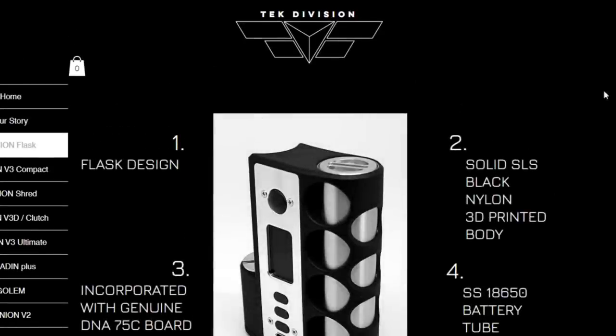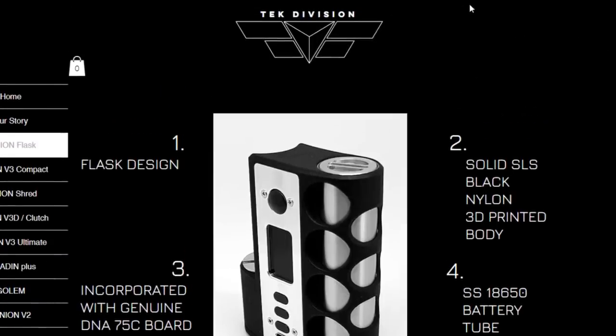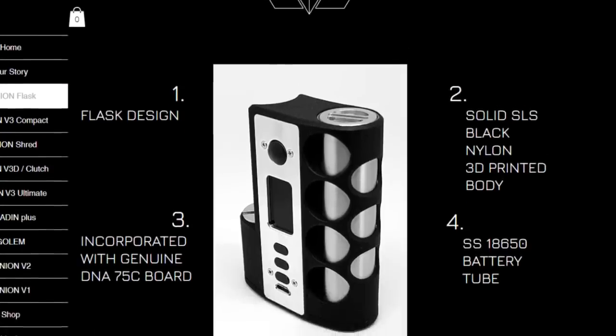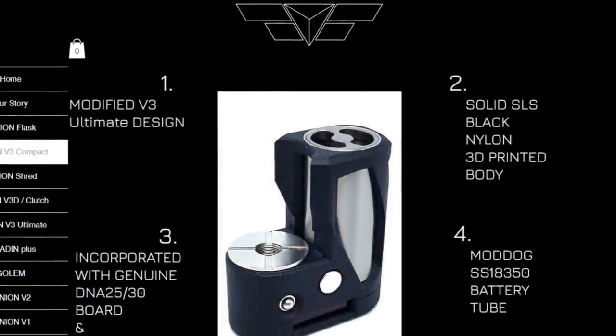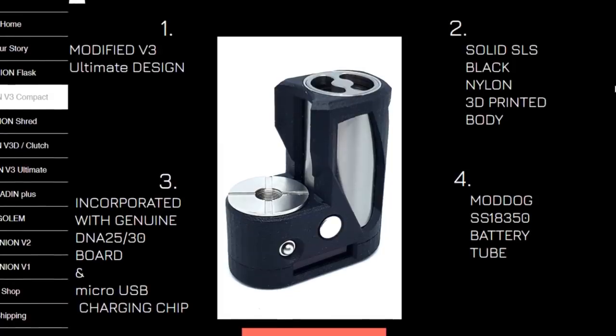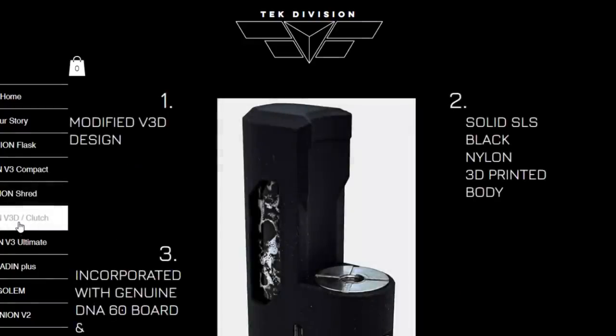The first one is going to be the Flask. I'll give you a lot more details, but this is just to give you a quick look. You can go along to the Tech Division website — it's just tech-division.com and you'll get all this information there. We also have a little baby one, which is an 18350 with a DNA30 inside of it. These are SLS prints and 3D printed bodies. Going through the website you're going to see there's so much they've got going on — they've really gone for this side-by-side thing, or SBS as they now call it.